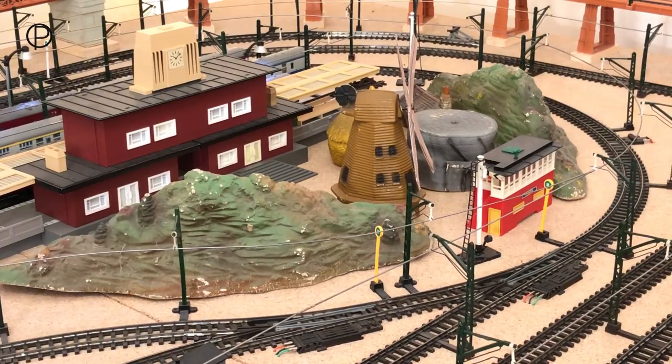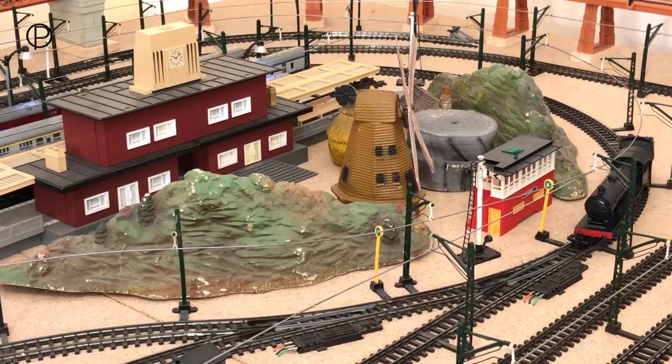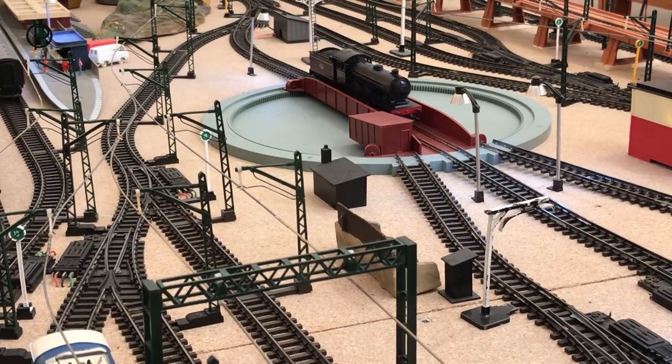Hello and welcome back to the railway. We've just got to get this B12 turned around so she can pick up the coaches from the station. Firstly we'll bring her to a stop here so we can change points 18 and 17, and now we move off again onto the turntable to a gentle stop.